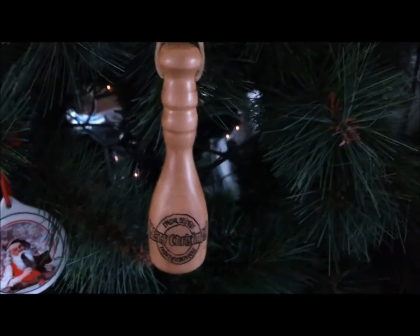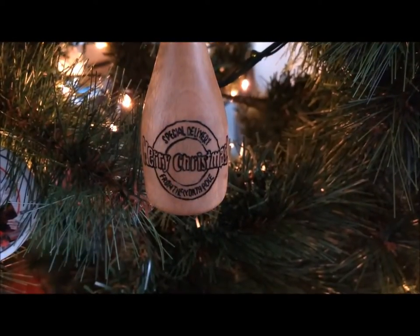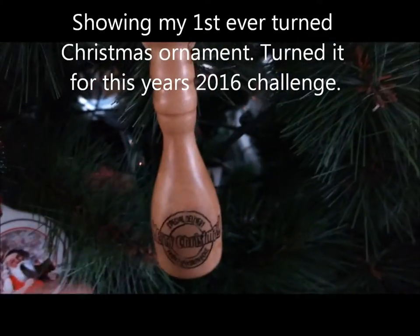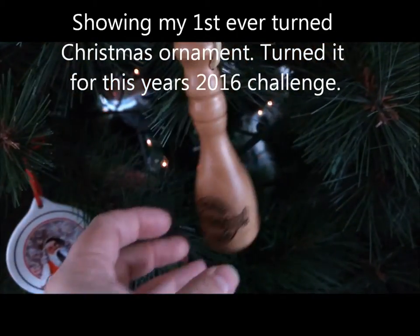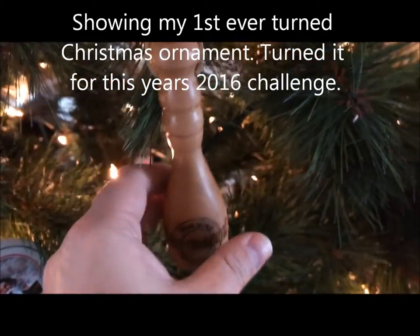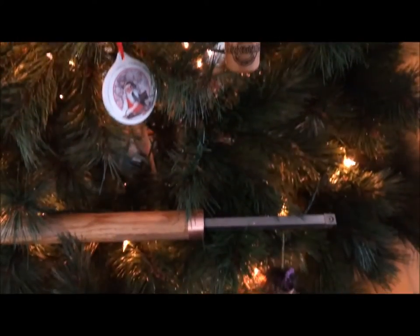Okay, Merry Christmas 2016! Special delivery from the North Pole. So there was my entry in this year's 2016 Christmas Ornament Challenge — it is hanging on the tree amongst various items.